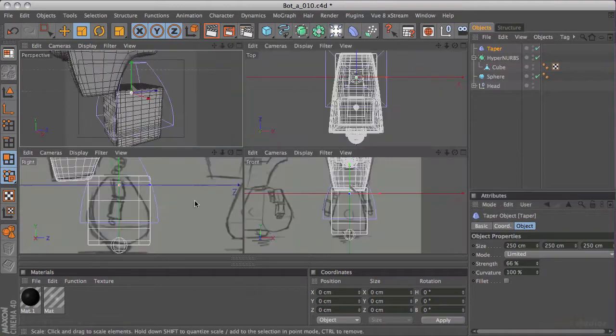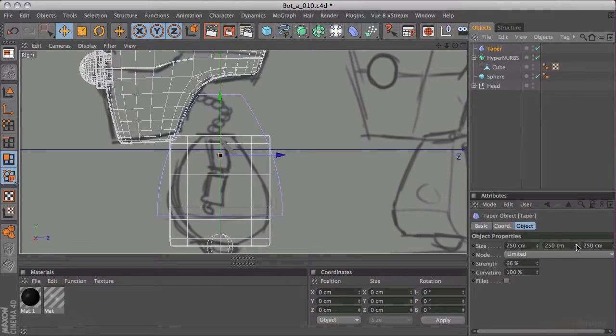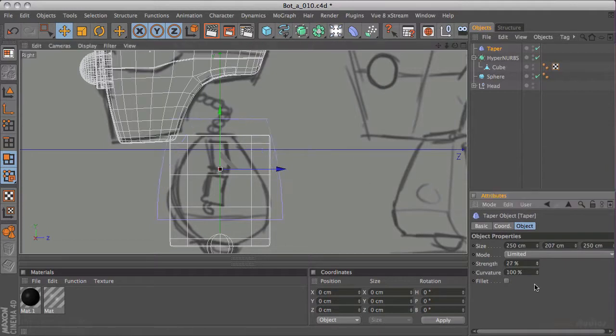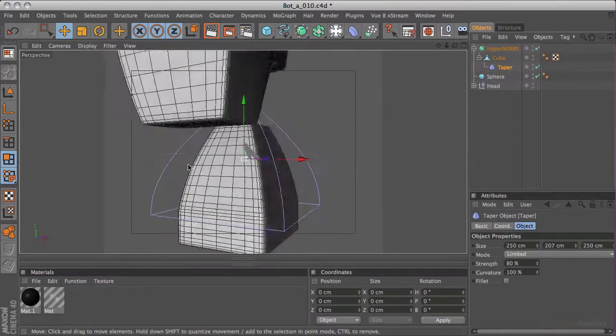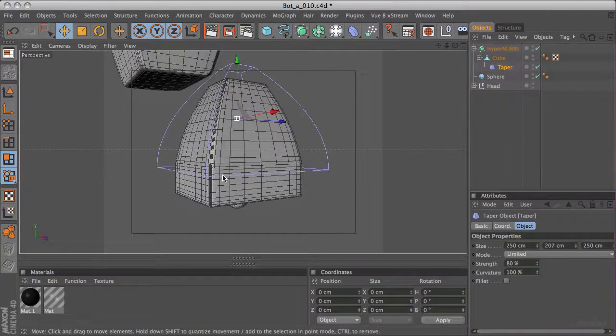So I'm just going to up the strength. If I go into my side view, I can reposition this - that's the E key for the move tool - and I'll drop this onto the waist somewhere. If I select the taper down here in the attributes manager I can change the size, and using the strength control I'm just making this curve match my drawing as much as I can. I think that's actually following it pretty closely.